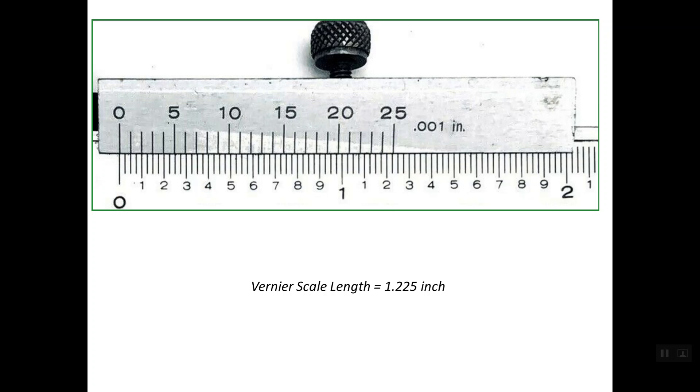In order to have the minimum reading or least reading for this caliper, we should open the caliper so that the first line on the Vernier scale lines up with the third line on the main scale. We need to know this distance. Since the minimum reading on the main scale is 0.025, this distance is equal to 0.025 of an inch.